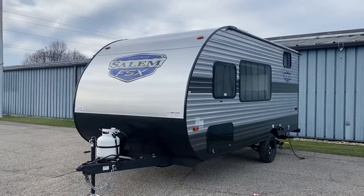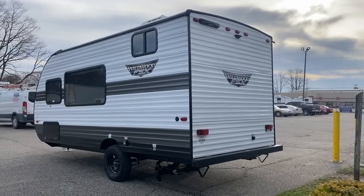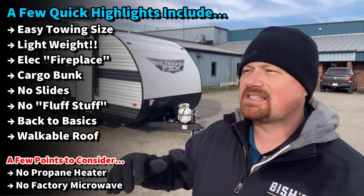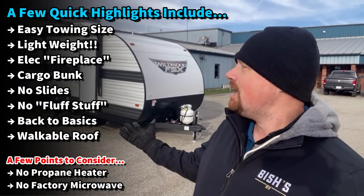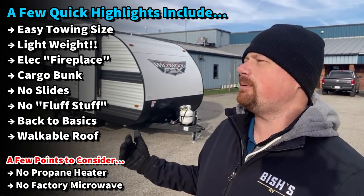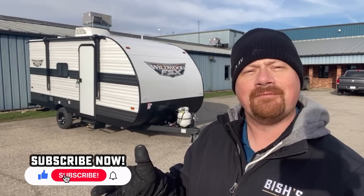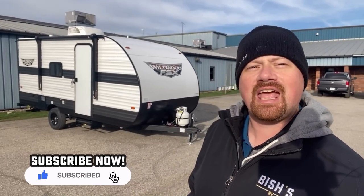You may have noticed a little costume change in the background — Salem and Wildwood are the exact same thing. They both make the 174 BHLE; it's the exact same camper, the only difference is what they look like on the outside. I thought it'd be a neat A/B comparison for you, because a lot of people say brand A is better than brand B — that's not true here. I'd rather shoot you straight so you know exactly what you're getting for your money.